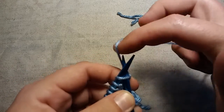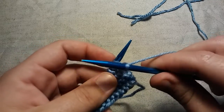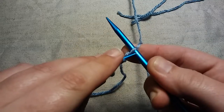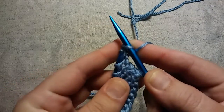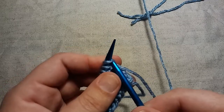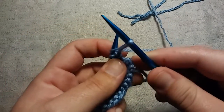Wrap your needle with your working yarn and bring it through, but do not take that stitch off the needle. Take that working yarn you just brought through, turn your needle around — kind of twist it — then take your left needle, go from the right, and swoop that stitch up and place it on your needle. That is a knitted cast-on. Again: insert your needle as if to knit, wrap your working yarn, bring it through, do not take it off your left needle, take your right needle and turn it, then take your left needle from right to left and scoop up that front bar and place it on your left needle.